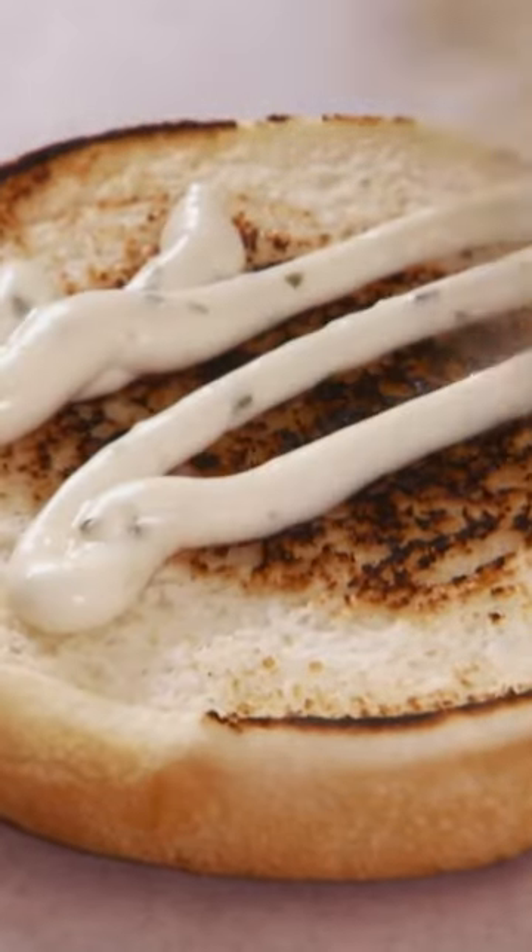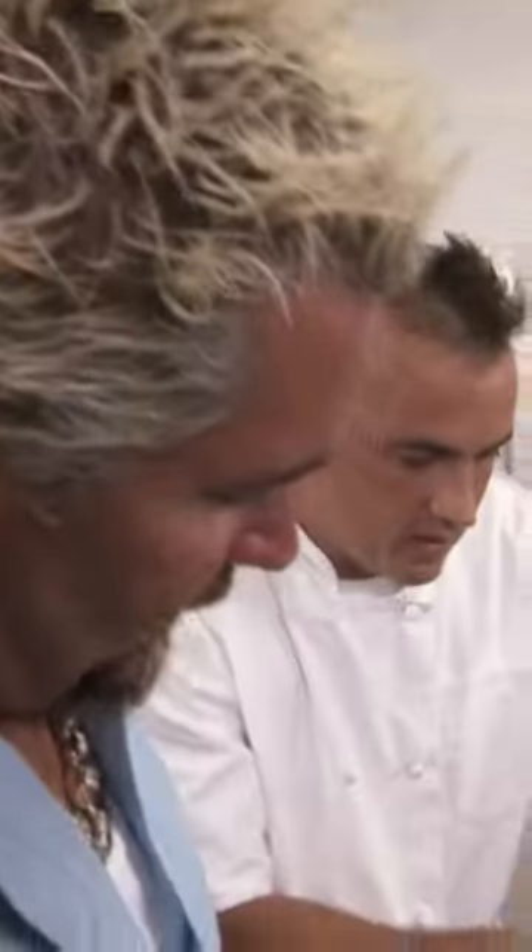Ready to get these? Yeah. Put aside cilantro aioli first, some butter lettuce, red onions, tomatoes, and two patties. And that's it. Look at that — that's a big burger. Oh! That's the most—